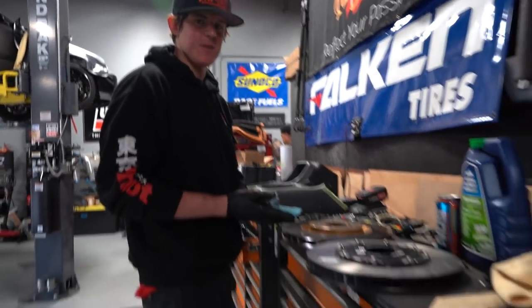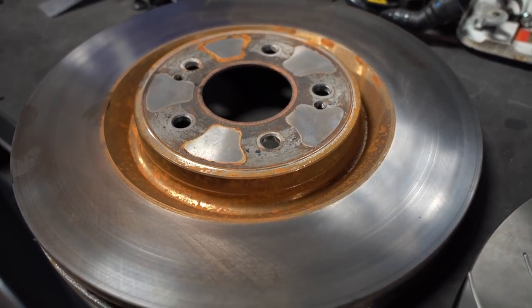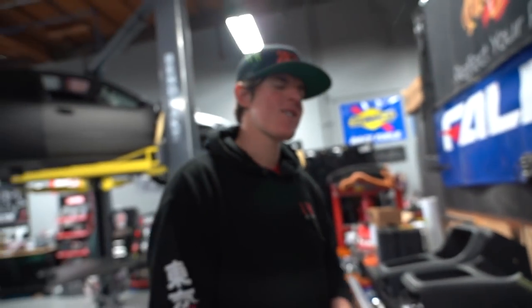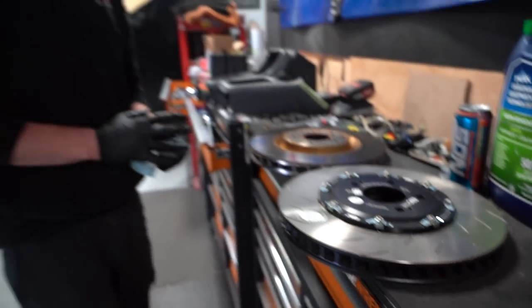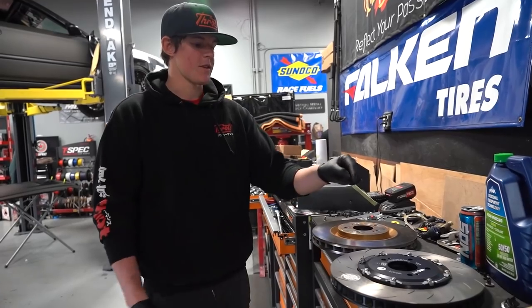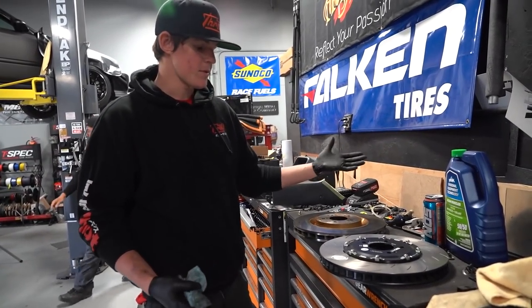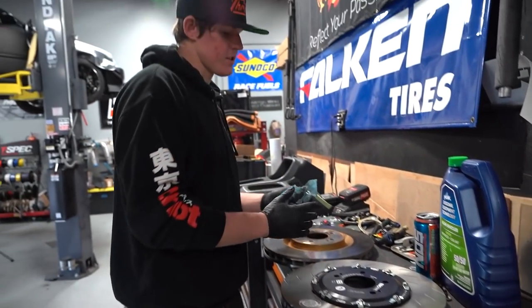Let's talk about this rotor upgrade real quick. Look at that — it's got the sauce on it. Single-piece steel, the crusty boy, versus a brand new EBC aluminum top hat two-piece floating rotor. So what does that do? First of all, it reduces weight. You have sprung weight and unsprung weight — this is unsprung weight, so if you can lighten it, it's going to be much better. The aluminum hat lightens the rotor, which is really nice. This new rotor is a good bit lighter than the old steel one.